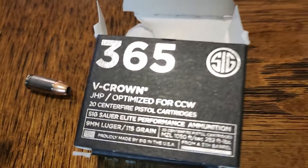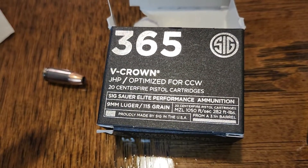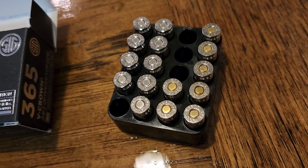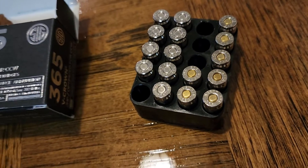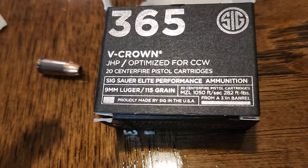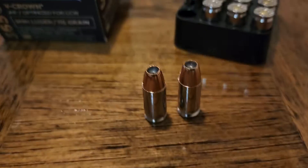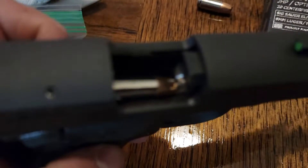Hi everybody, today I have a Sig 365 and Sig V Crown ammo. The brown or brass ones are the V Crown, and these just happen to be the name brand 365, but it's the same thing. I called and spoke to Sig about this problem.